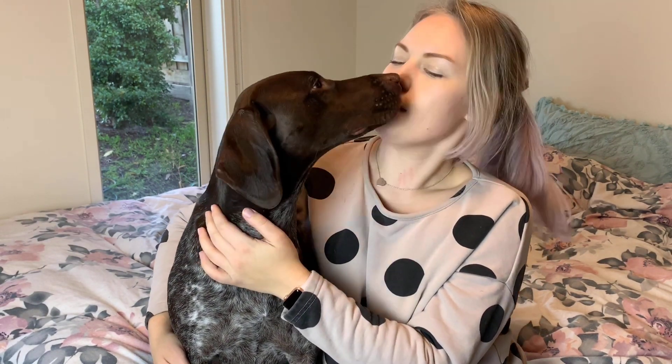Hello and welcome back to Life with Masi and Mischa, the YouTube channel all about living your best life with your pet. Isn't that right, Mischa?